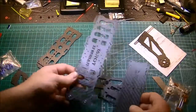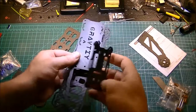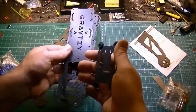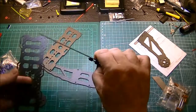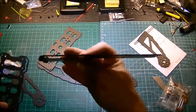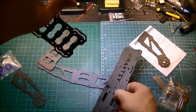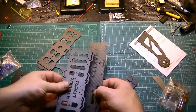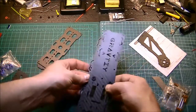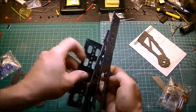So we have one top plate, one mid plate — going to go like this — one vibration-damped camera mount that goes on there like that. This would go nicely like that, and this would be a bottom plate I'm guessing, where the battery goes, so it probably sandwiches like this.